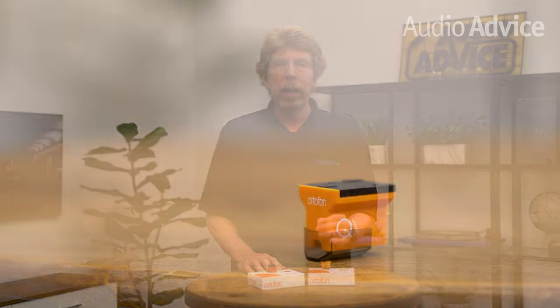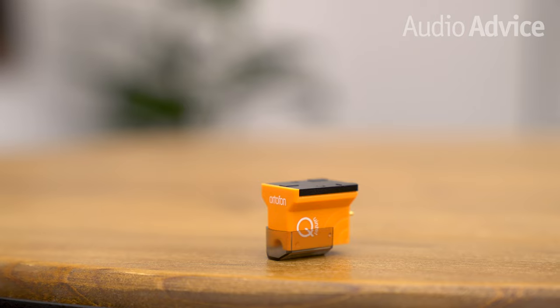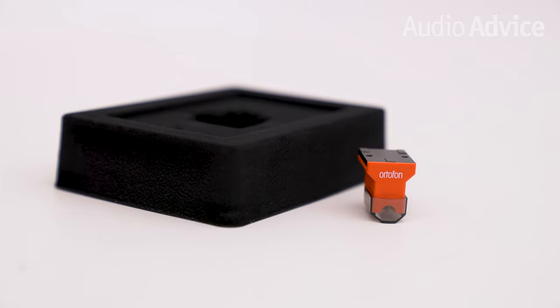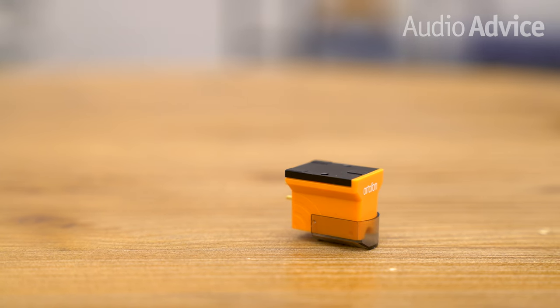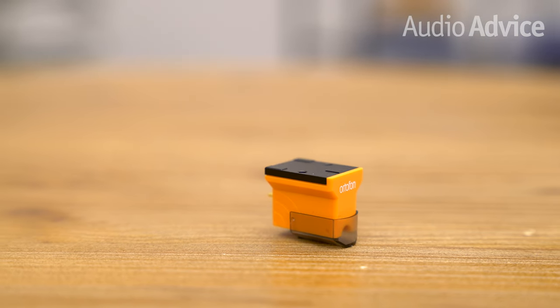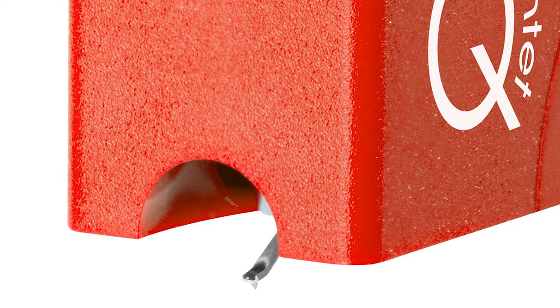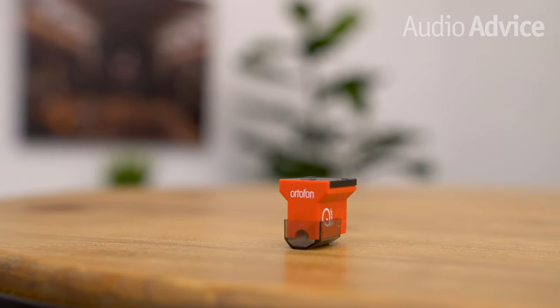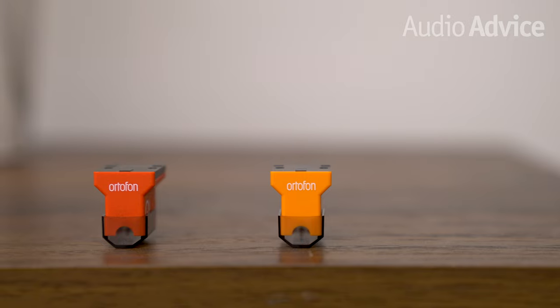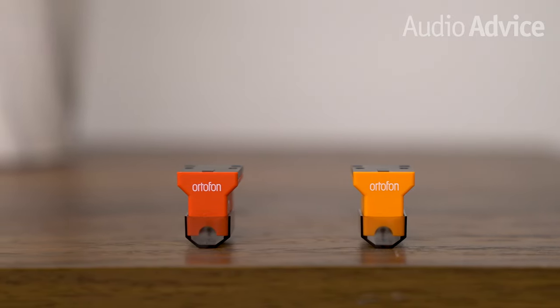There are five Quintet models in the series and they all share some of the same tech. The Quintet models are all made of an ABS thermoplastic material — a combination that is very lightweight, rigid, and anti-resonant. Properly aligning your Moving Coil cartridge in the tonearm makes a big difference in performance. Having a cartridge with a large and square body makes the job much easier, and the cantilever on the Quintets is very easy to see, making precise alignment much easier. The ABS material allowed them to make the body large and square without adding excess weight, as all models are about 9 grams.